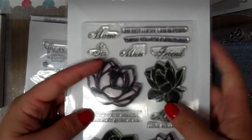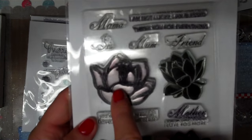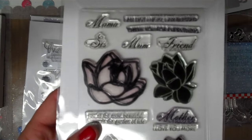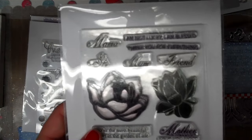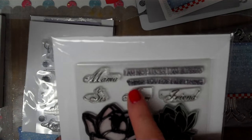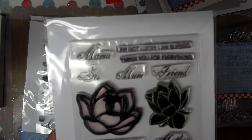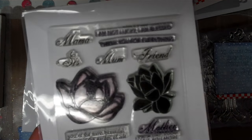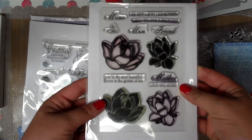You'll also get this Mama Elephant set — nice for Mother's Day. It has layerable flowers where you stamp the outline and they're really pretty heat embossed or colored with Copics, then you layer the inside. This is Mama Elephant Lovely Mums. It says mama, sis, mom, friend. 'I am not lucky, I am blessed.' 'Thank you for everything.' 'You're the most beautiful flower in the garden of life.' 'Mother, I love you more.' And there are four layerable flower roses.